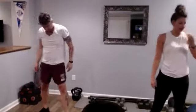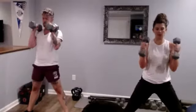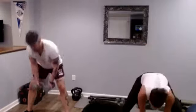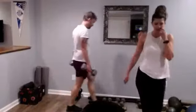All right, sumo hammer curls. Here we go. Nice work, everybody looking so good. We got 10 seconds left. And relax. Nice work. Let's get those weights out of the way — you won't need them for our ab section.